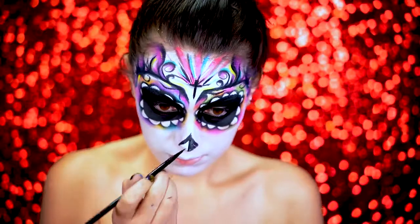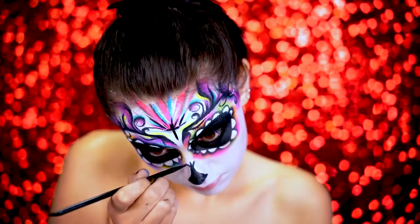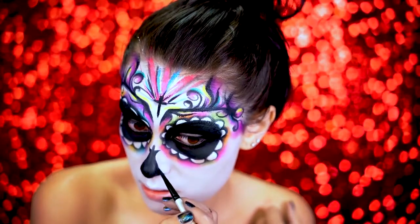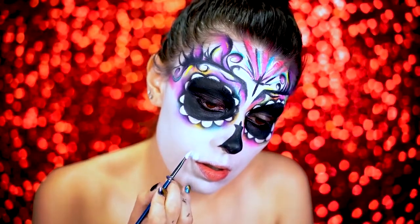Here we're going to be doing the sugar skull nose. I created some little bridges at the tip of the nose and filled in the center using black water activated paint. You want to make sure that no skin is showing on the nose.